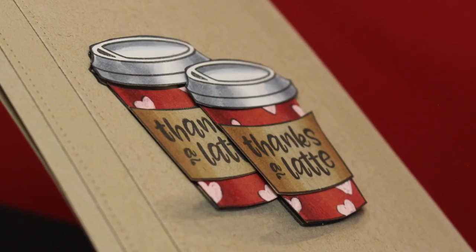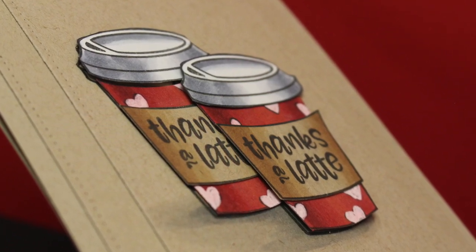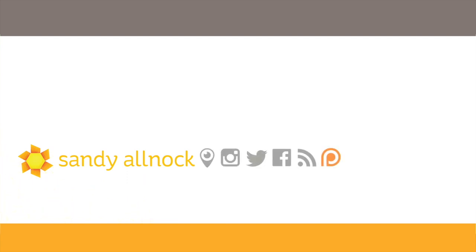It looks clean and simple but has something a little fancier along with it. I love making thank you cards because I send out a ton of them, especially to my wonderful patrons. Thank you to all who have joined in these last couple weeks — I appreciate your support. Links for all the supplies are in the description down below. Most of all, go make something and send it to somebody in the mail. See you later, bye!